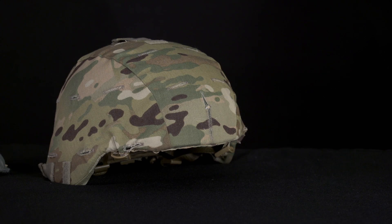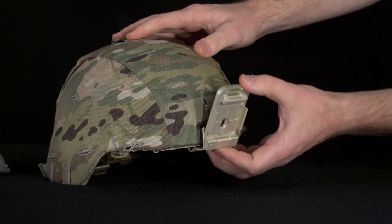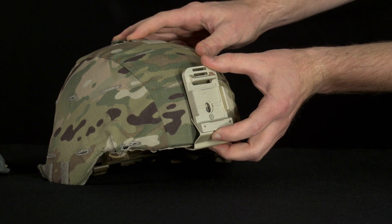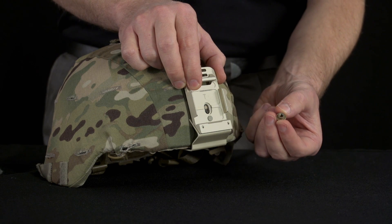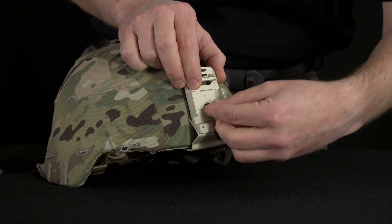Take the ACH PVS-14 bracket and slide the stabilizing fingers over the brim of the helmet and align the center of the bracket over the ACH PVS-14 ballistic screw. Take the PVS-14 ballistic nut and align the oval flat portion of the nut with the oval flat portion of the PVS-14 bracket and the ballistic screw.